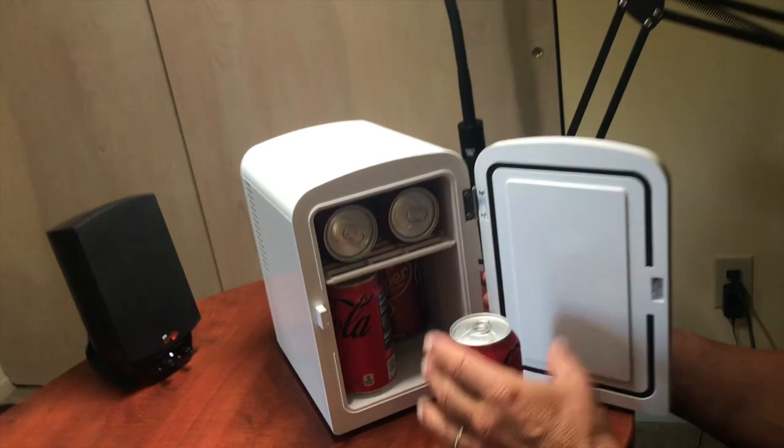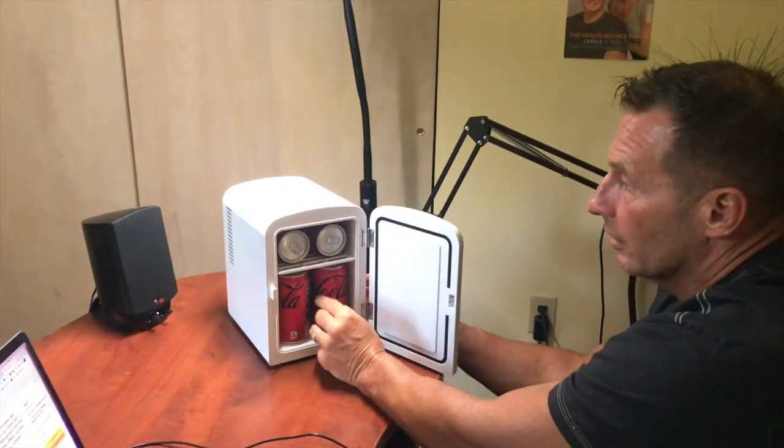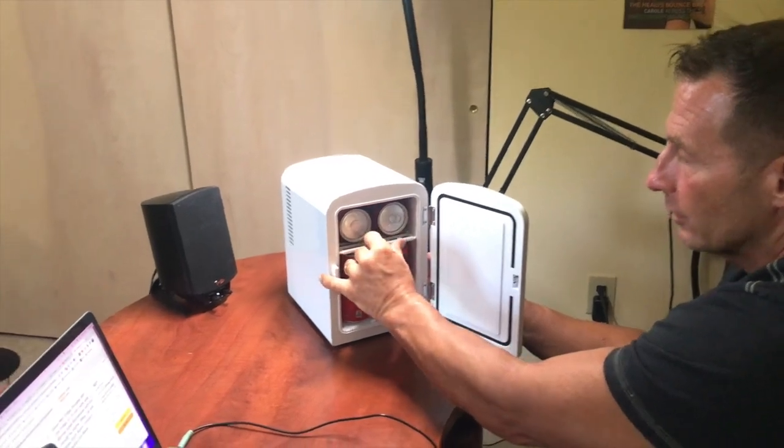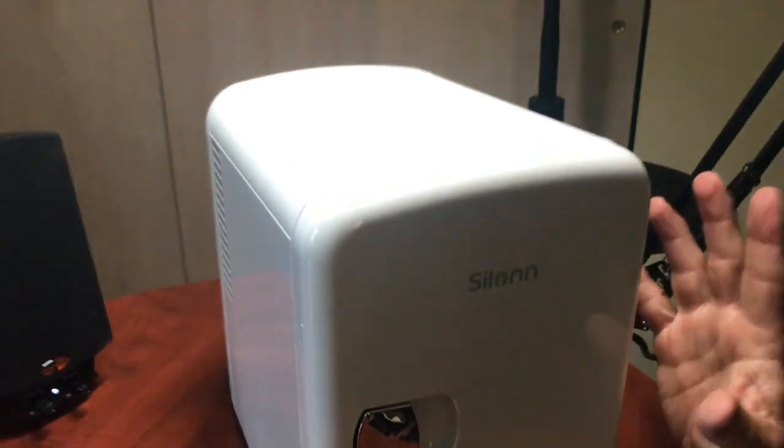So that's how much you can store in here. I have four cans down here and two at the top. This drawer will actually come out if you need it to. A lot of people like to use it for travel — they put it in their cars. You can also put it in a dorm or in an office, like I'm showing you right here.